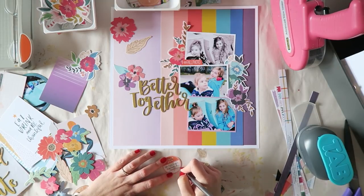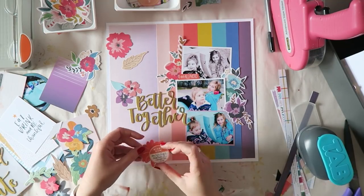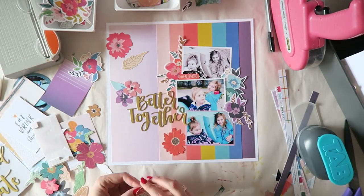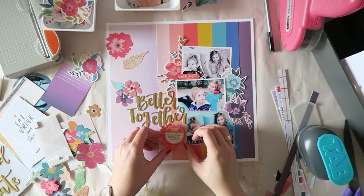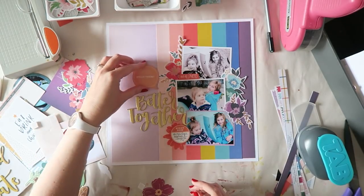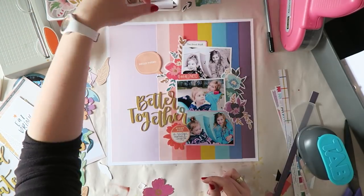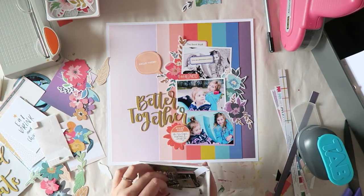I'm going to fuss with that area a little bit — most of it I kept on camera, maybe a few more minutes off camera. Now I wanted to add this little journaling spot; I love these, they're so cute. Especially with a busy background, it's sometimes hard to find a good place for journaling. I'm not much of a storyteller so it's very short — it was just a day out and my girls were cute.